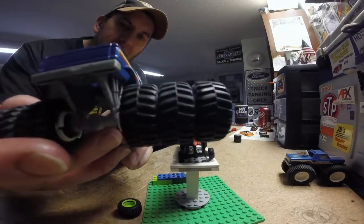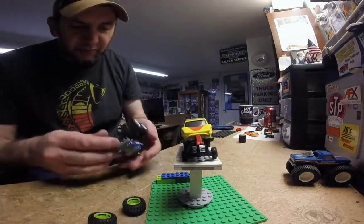And you can interchange these — they will clip on to that as well. So you can go three wide in the back, or whatever. So it's pretty cool. These are pretty cool trucks.